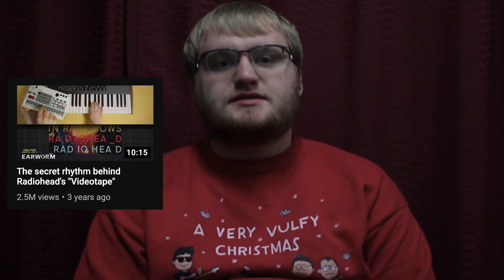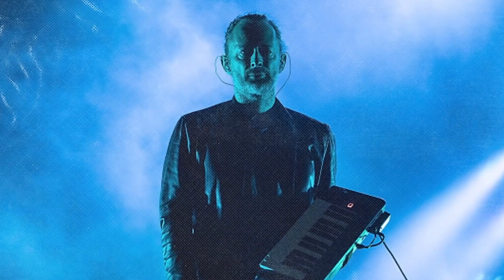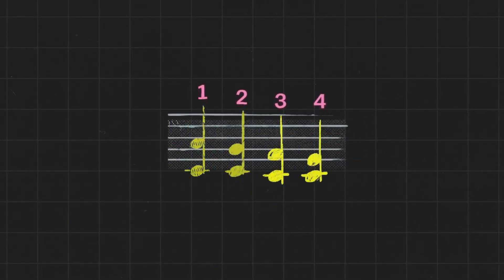If you clicked on this video, there's a good chance you've seen this video made by Vox. Tom Yorke, perhaps one of the most critically acclaimed musicians of his generation, can't seem to play four quarter notes.